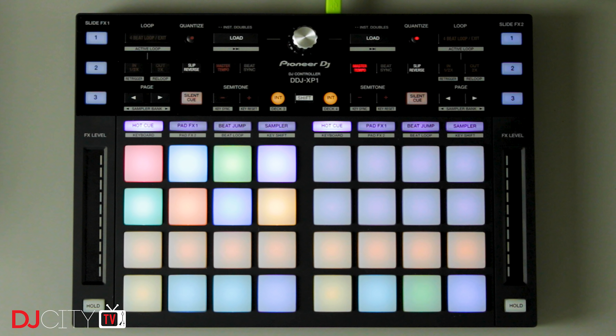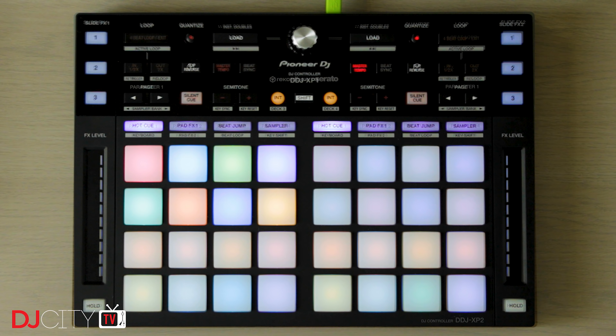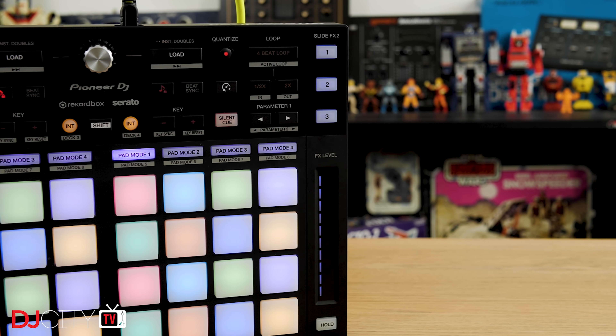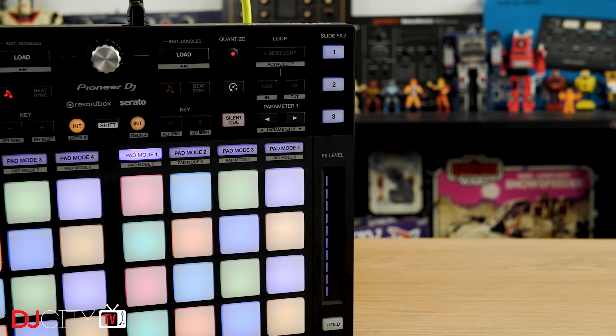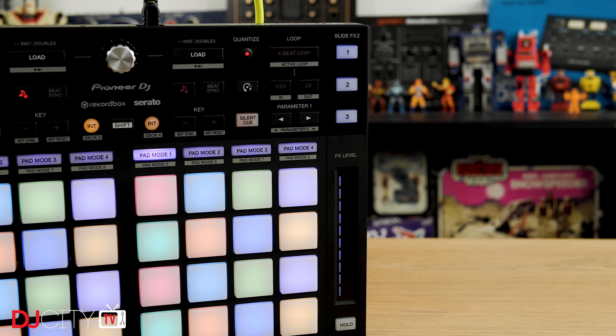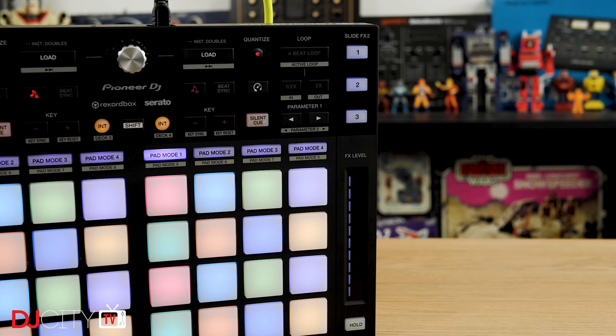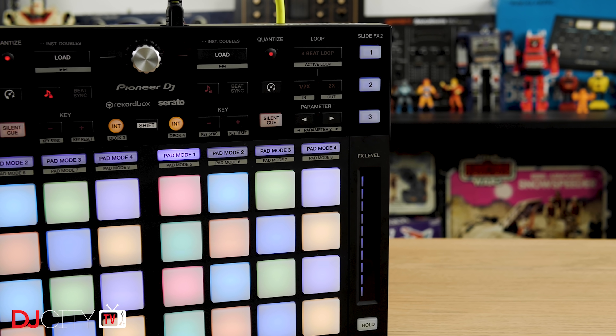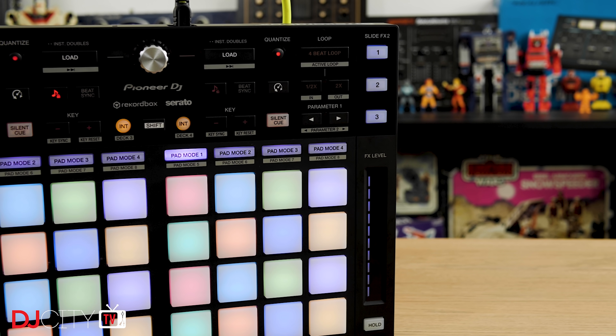Keen-eyed viewers will notice that the DDJ-XP2 looks rather similar to the earlier DDJ-XP1, and in hardware terms the truth is they're basically identical, which is a good thing. I'm not even going to waste a lot of time talking about the build and construction — you can go and watch my lengthy XP1 review for that. In summary, although plastic, it is super sturdy, takes an absolute beating, the buttons are reliable, and the pads — the most important part — feel great. They're not squidgy, but they're still comfortable and very, very responsive.